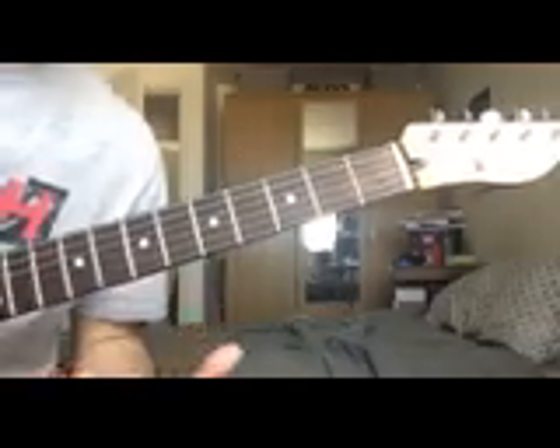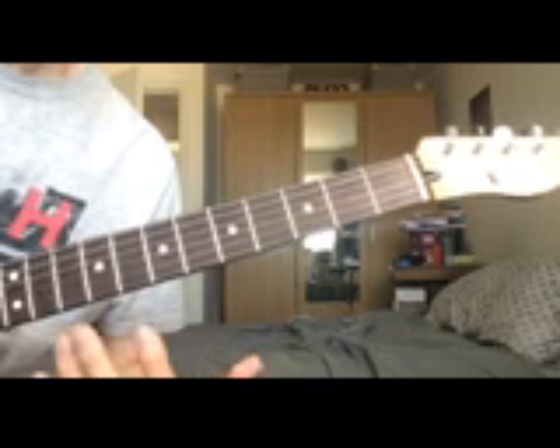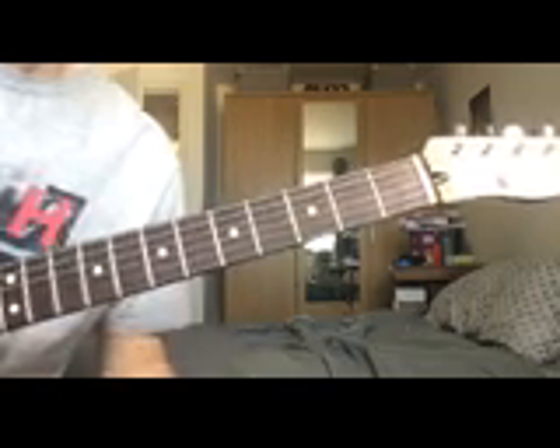The next few arpeggios for the rest of the series are going to be a bit more of a step up from the last two, because these ones are going to include more notes — they're going to be based on the major 7th, the minor 7th, and the dominant. This lesson is going to focus on the major 7th, so let's dive right into it.